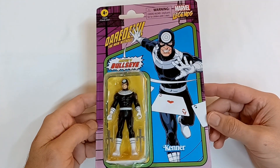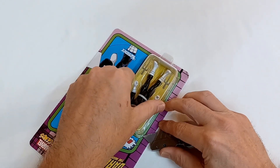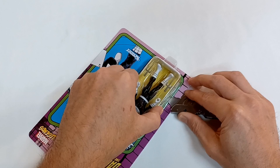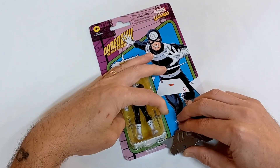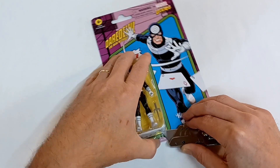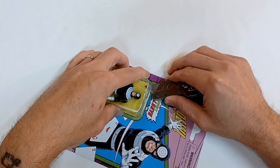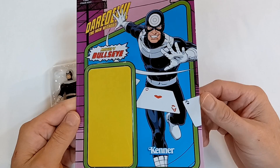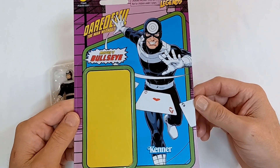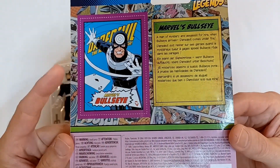Bullseye is a hit man hired by the Kingpin a lot, and has appeared in many comic books including Daredevil and Spider-Man — pretty much anywhere his skills are for hire. He was throwing around playing cards long before there was a Gambit on the X-Men doing that. Here is the collector card.